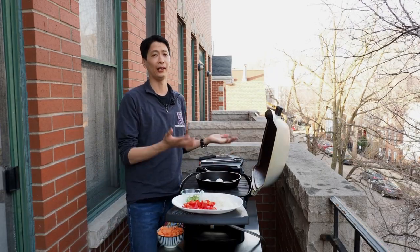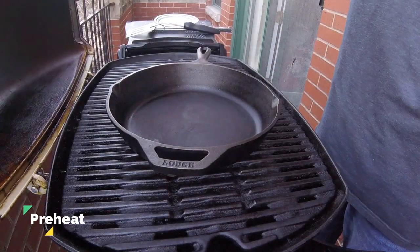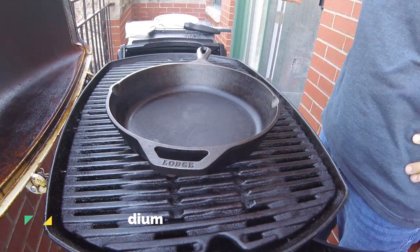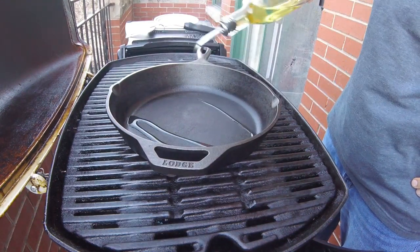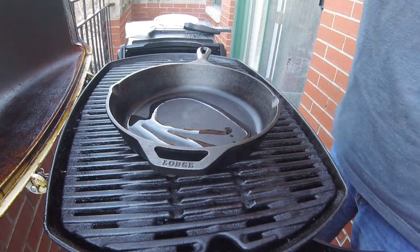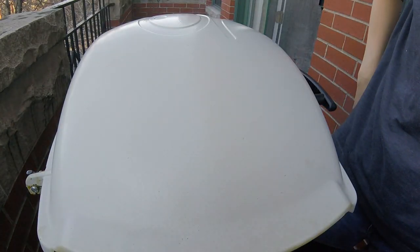Let's get this barbecue heated and assemble our skillet. The first thing we have to do is preheat and season our cast-iron skillet. I've turned my Weber Q to a medium heat and I'm going to drizzle about a teaspoon or two of olive oil. Shut the lid for about 10 minutes and let this all come up to temperature.